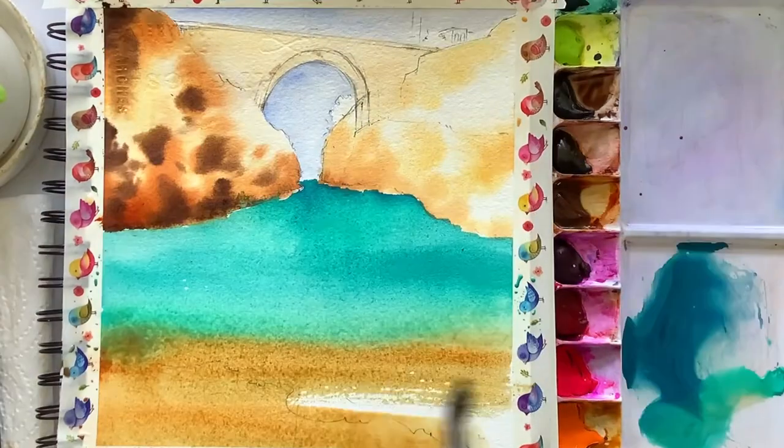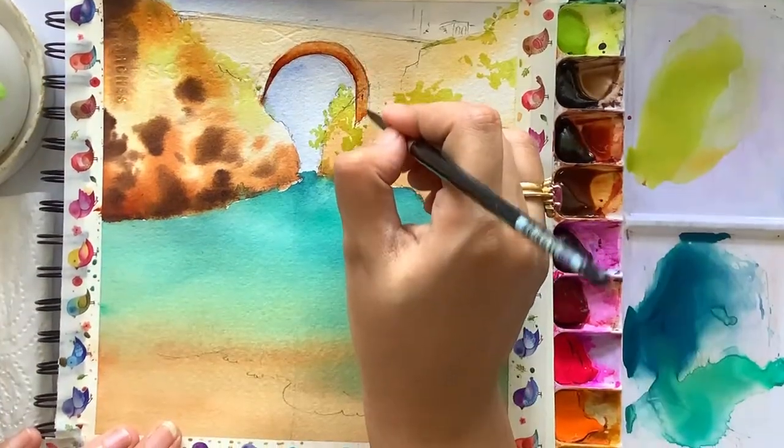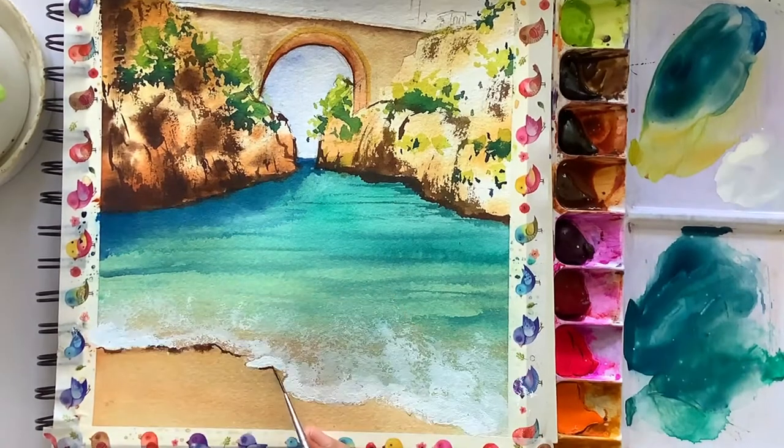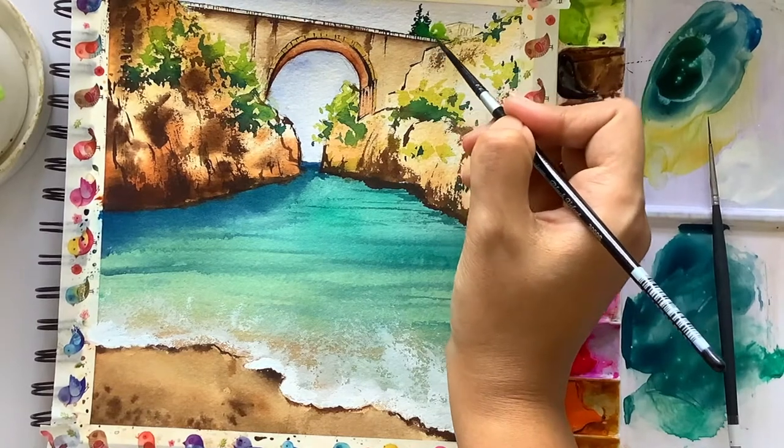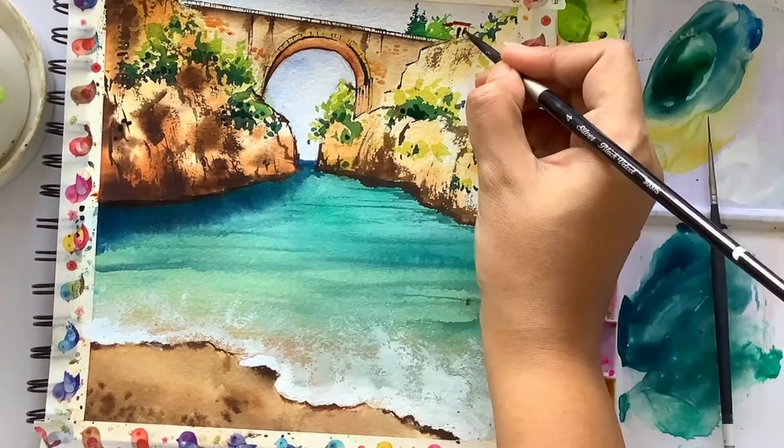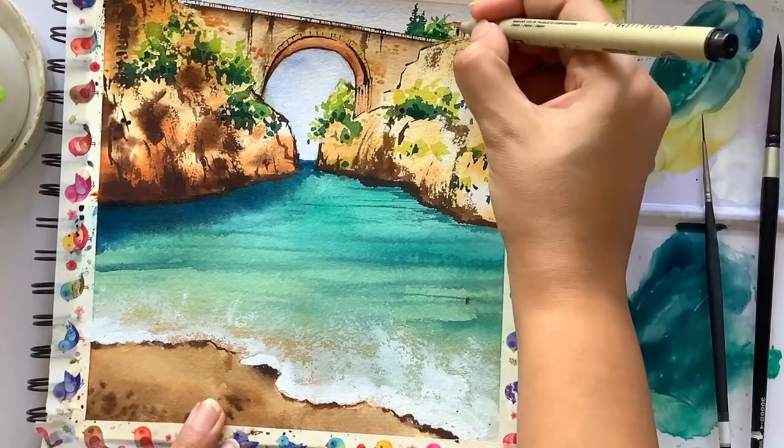Then how you apply the first layer of the watercolors. Once you are done with the first layer, how you go with the second and the third layer. Complete your painting by adding some highlights with the help of your black pen and some of your white gouache or white pen.